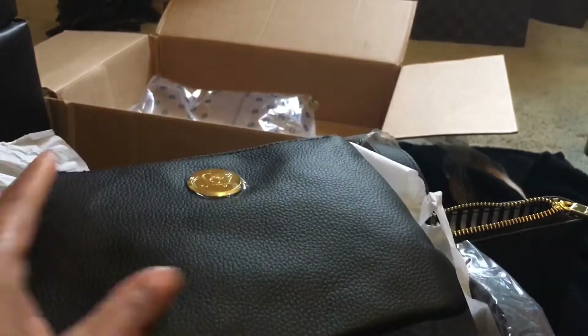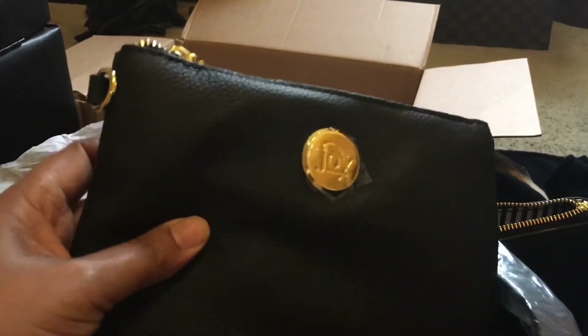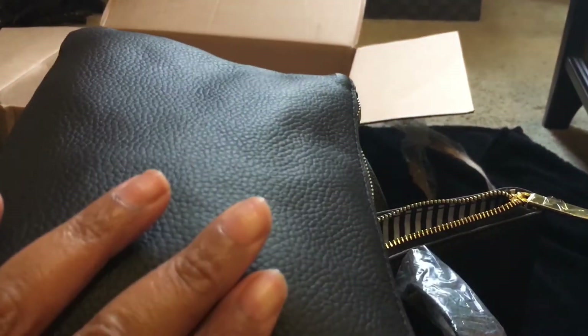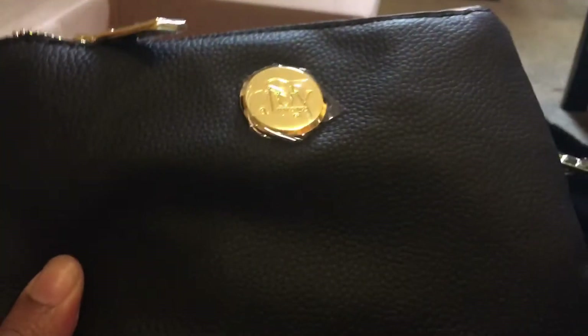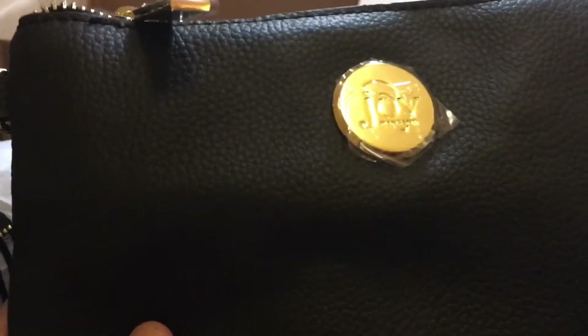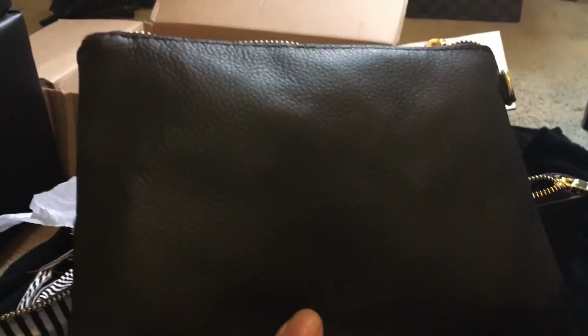Look at the size of this wallet. It's got one of those wrist straps that comes with it, so you can carry it if you don't want to carry the handbag. If you're just running some errands and don't want to carry your purse, it's got a wrist strap so you can just carry that on your wrist.